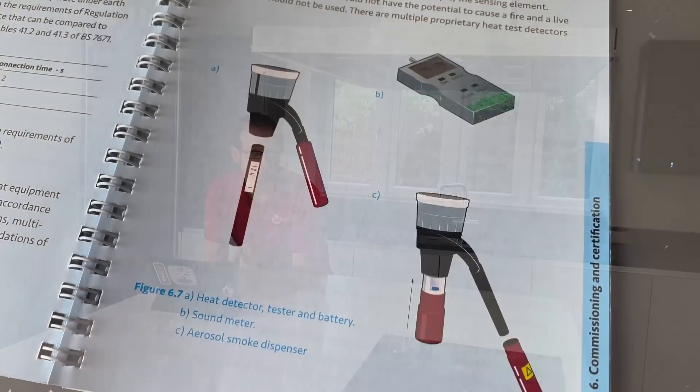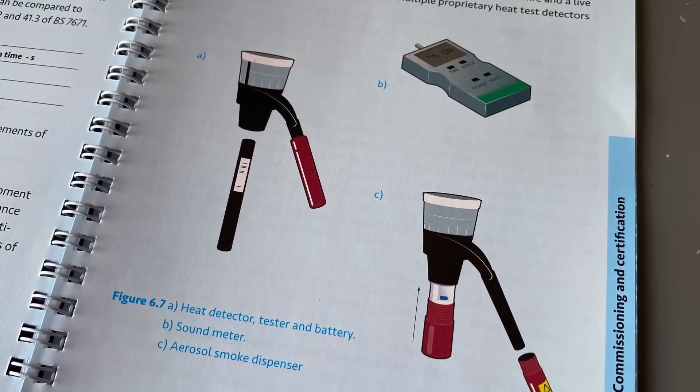However now it's important that the system is commissioned properly using appropriate triggering agents — so that's not smoke from a cigarette or from a match that you've just blown out, but rather using an aerosol smoke and a dispenser if required. Likewise it's important to use the correct piece of kit to test the heat detectors, not just using a naked flame. And it's also really important to issue the correct certification. This would consist of an electrical installation certificate as required by BS 7671 for the electrical installation side of the work, but also a certificate for the design, installation and commissioning of grade C, grade D and grade F systems.